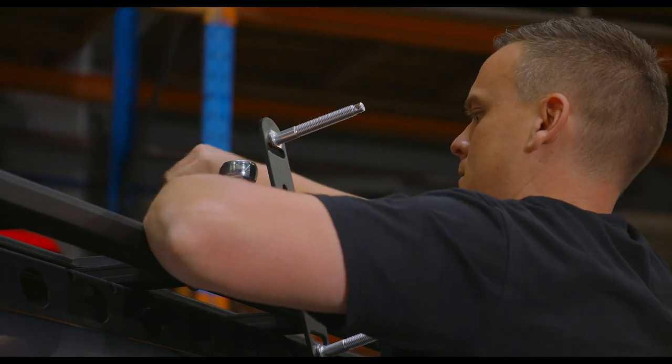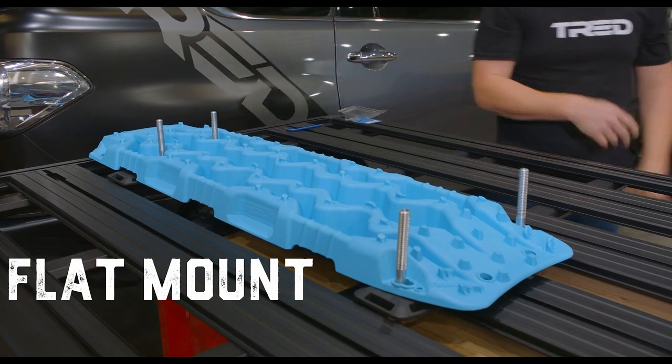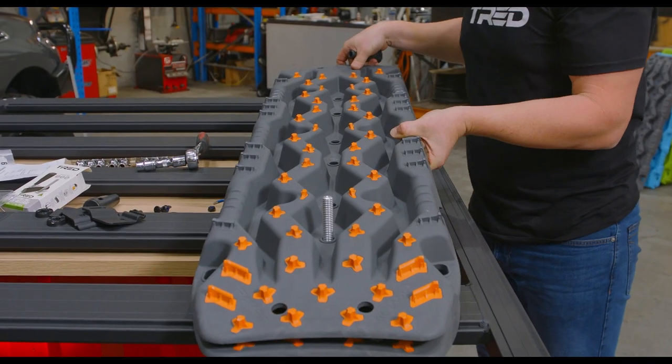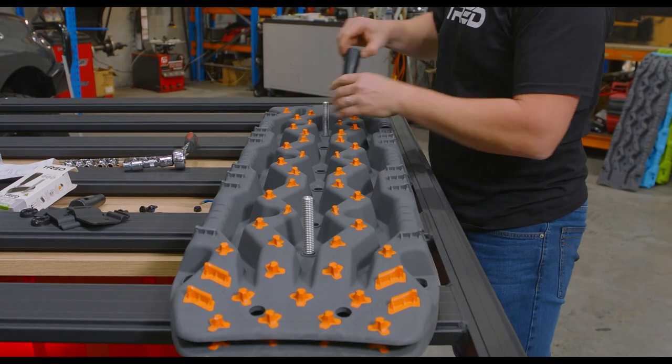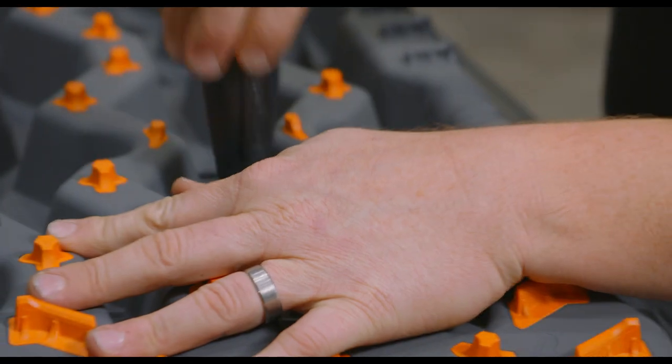The first consideration is how are you going to mount the recovery boards — flat on top of the surface or on their side? When mounting a pair flat it is possible to just use two mounting pins, however you need to ensure the boards are perfectly flat front and rear.